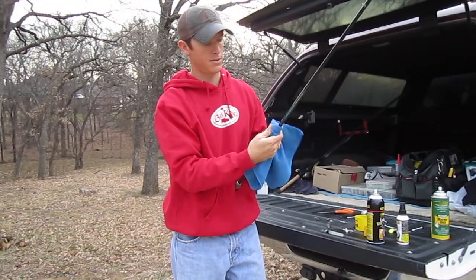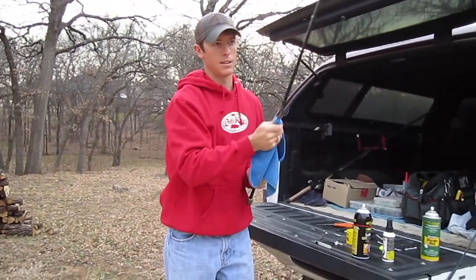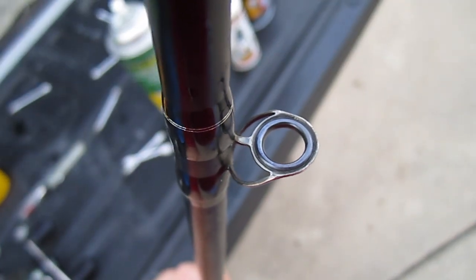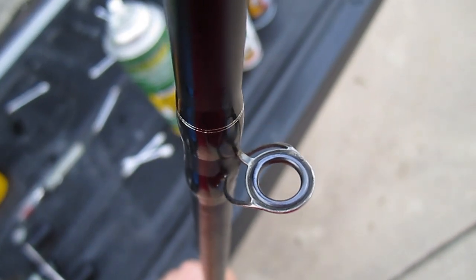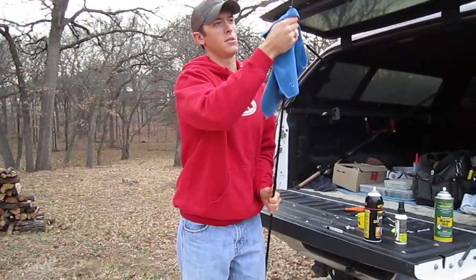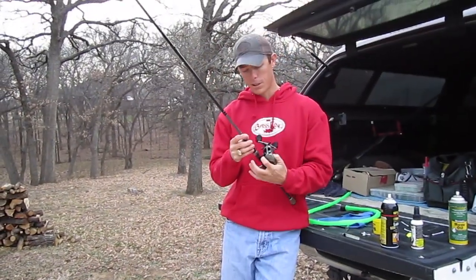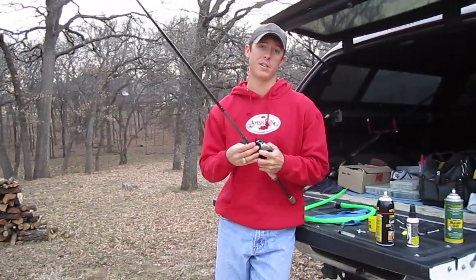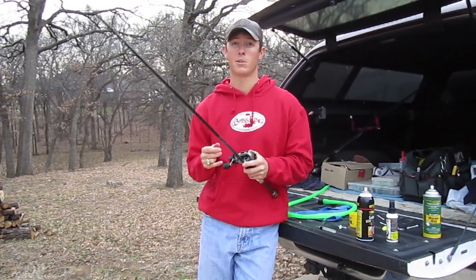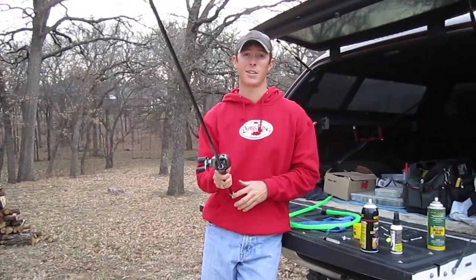Also spray the threads where the reel seat is to make it smoother, then just wipe down the rod. It has a little Teflon coating in there, so it's going to protect it from dirt and the elements, keeps it looking nice and shiny with a little protective coat on there. Then all you've got to do is put your reel back on your rod and you're ready for the next fish. This is going to help you cast a little bit longer and help your gear last much longer. Hope this tip helps, I'll catch you guys next time.